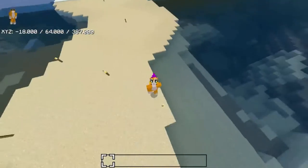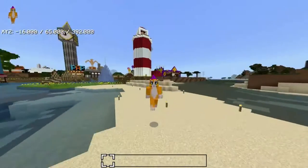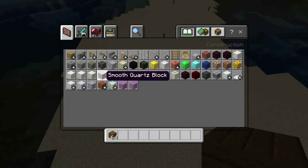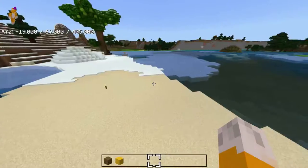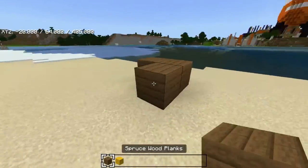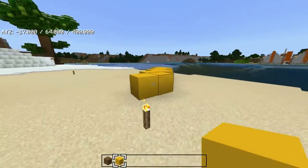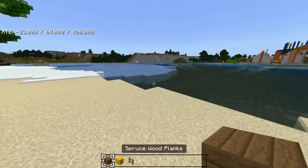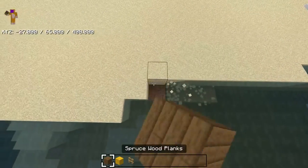Hey guys, this is Hollyburn and welcome to another tutorial. Today we're going to be building Stampy's Lemon Coaster. To build Stampy's Lemon Coaster you need spruce plank and yellow concrete. You also need fence.